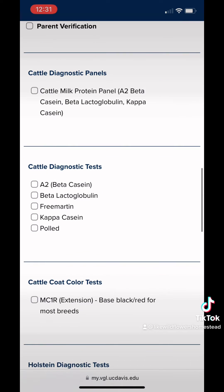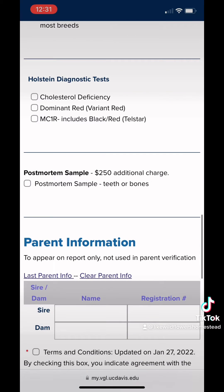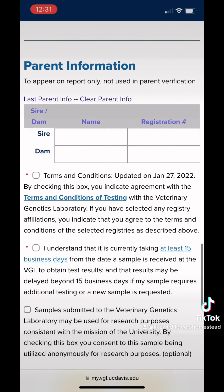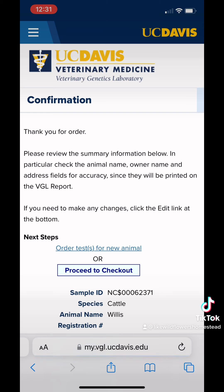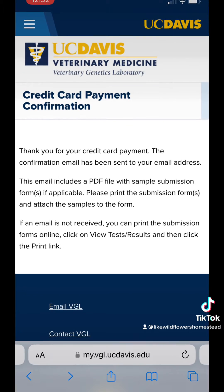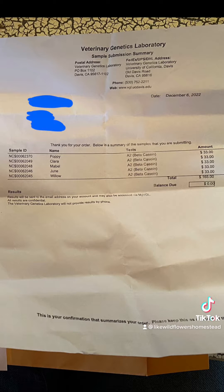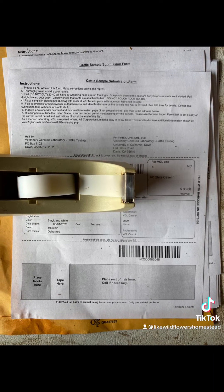Here I'm going to click A2 beta casein testing. You can see there are several other tests you can run on the same strands of hair. I'll click the terms and conditions and save. It's going to take you to a page where you can add more animals or proceed to checkout. Once you check out, you'll get an email with a PDF of all the papers you need to print out. You'll have two pages with payment information — one you keep and one you send off with your hair samples. Each cow gets their own paper.